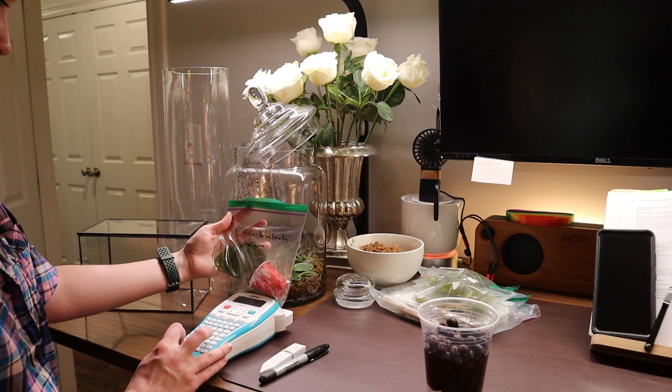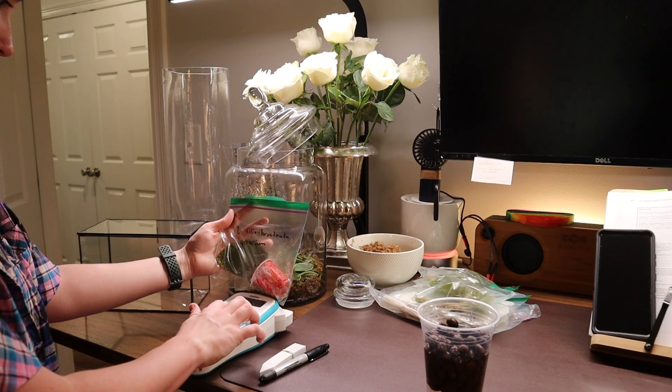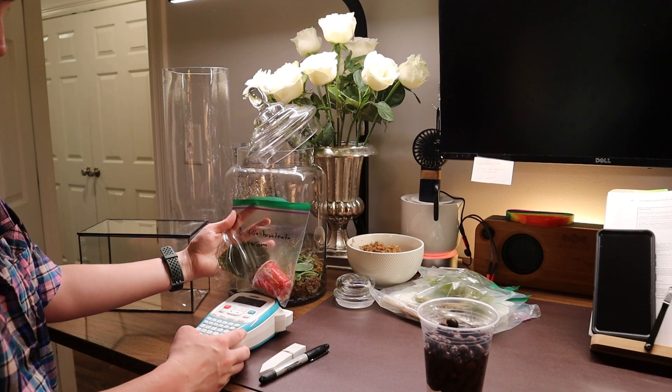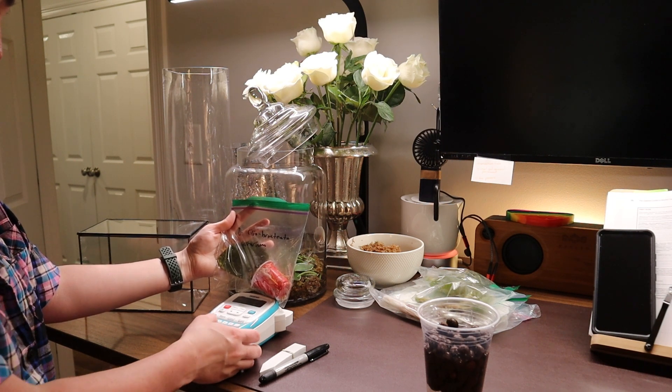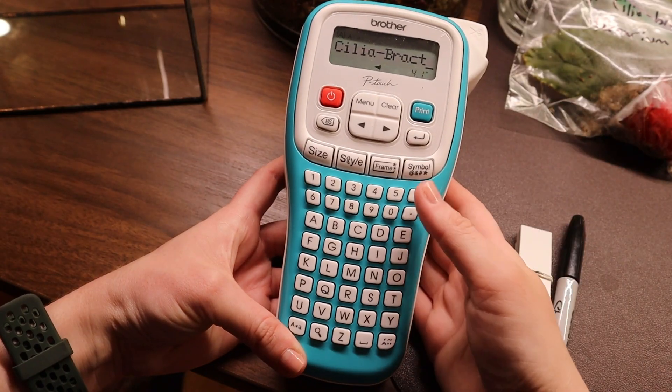I love trading with people — I've gotten a lot of my plants that way. Of course you need to vet people and you need to have a P.O. box because you don't want people showing up to your house. But other than that and just regular safety instructions, it can be really really nice.